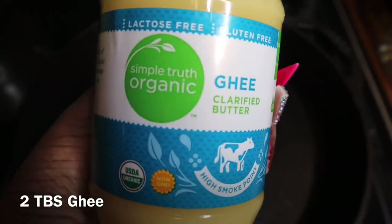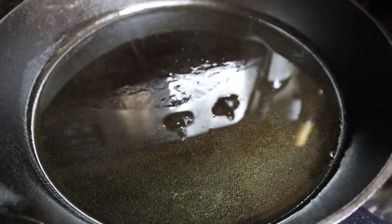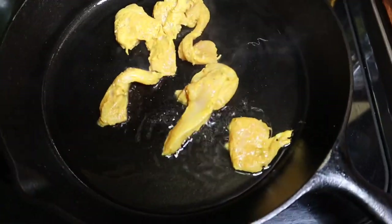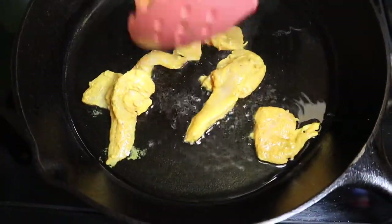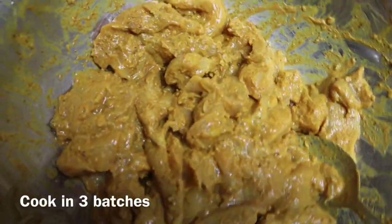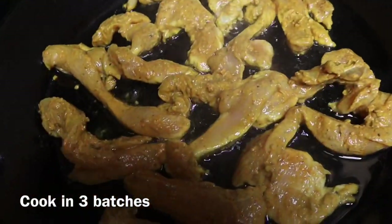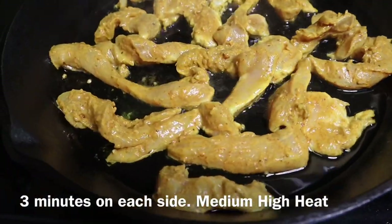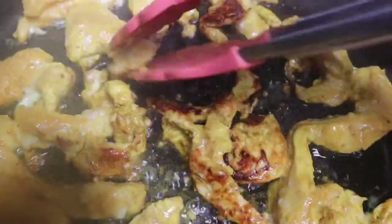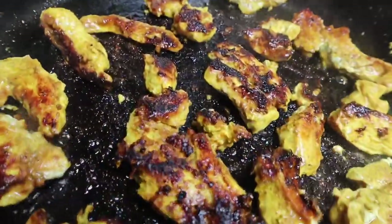Now let's start our butter chicken. We're going to work with some ghee — clarified butter — where you melt the butter down and remove the milk solids so it has a higher smoke point. We're going to put our chicken into a hot pan with two tablespoons of melted ghee. Because we have about three pounds of chicken, cook it in about three batches so you don't overcrowd the pan, and you get a nice sear and develop some nice color on each piece. Brown it all up and you should be good to go.